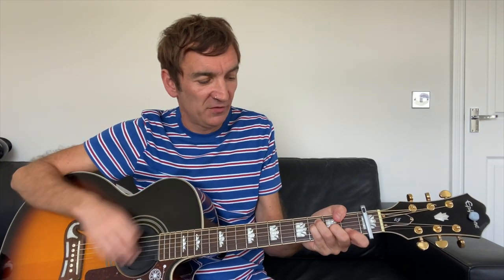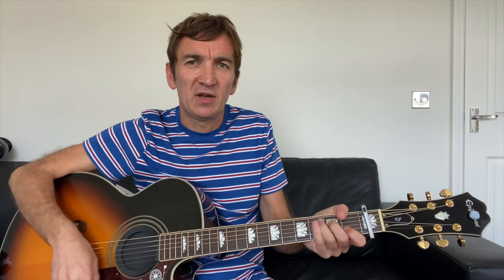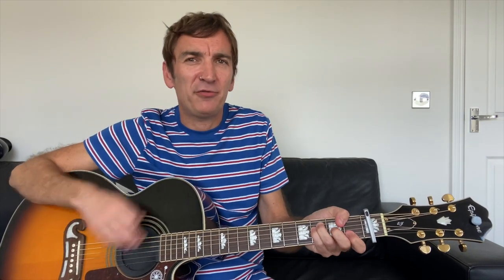The solo is exactly the same chords as the pre-chorus: F to C, F to C, F to C, then G on the end. That's the solo.